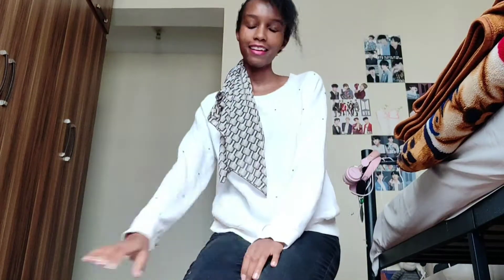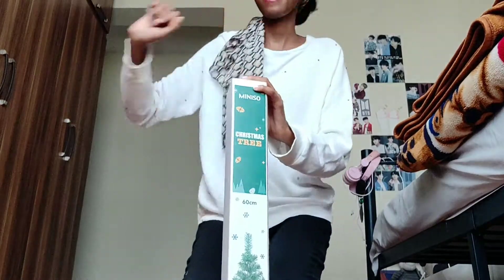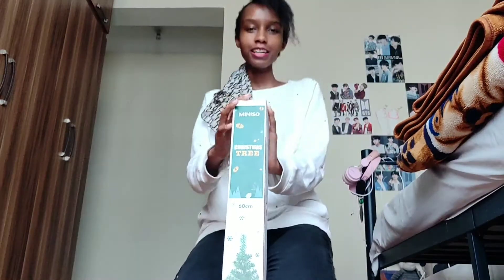Three, two, one. I messed that up. Here we are on the floor and here's my Christmas tree. Shall we begin?